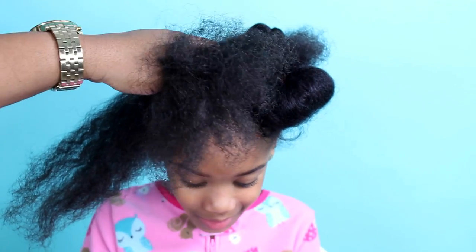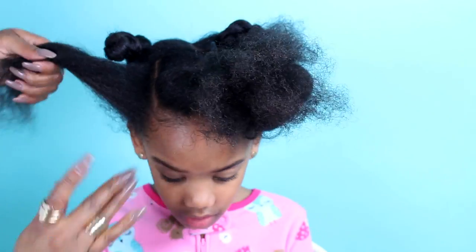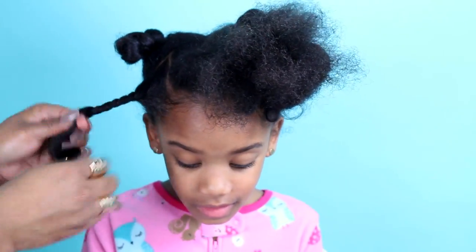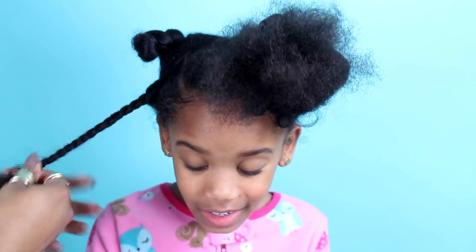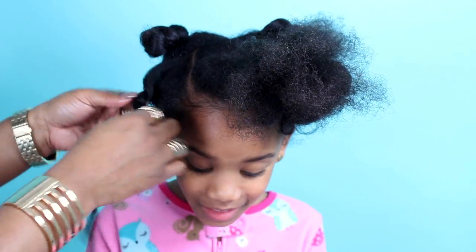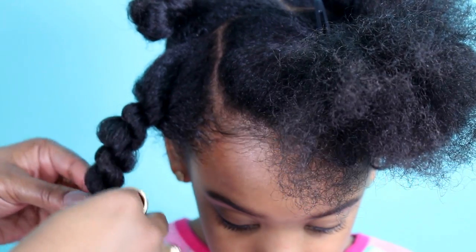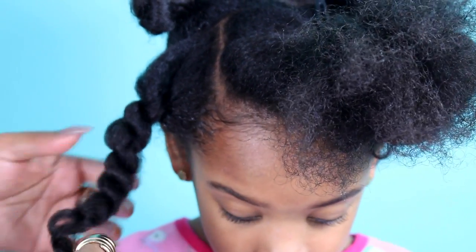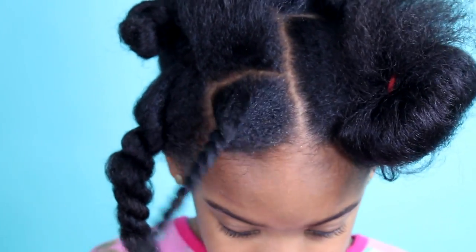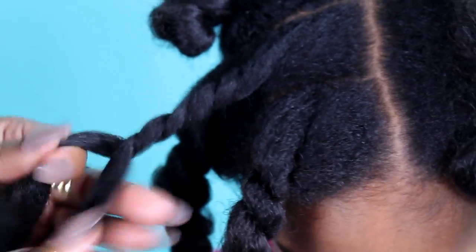We are going to be making three to four twists in each front section. The key to this style is very loose twists to create that flawless twisted updo look. After you're done twisting, pull the twist apart gently to make them appear more puffy, but be very careful not to unravel them too much.